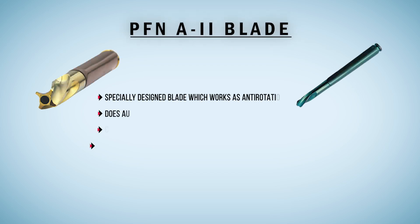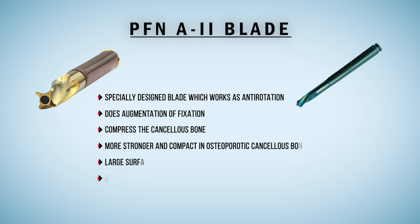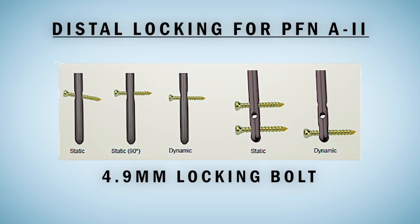This is the PFN blade — a specially designed blade which works as anti-rotation, provides augmentation of fixation, compresses the cancellous bone, and makes a stronger and more compact construct in osteoporotic cancellous bone. Its large surface area gives better purchase and dramatically decreases the risk of cutout. The locking option of the blade makes a more stable construct. For distal locking of PFN A2, a 4.9mm locking bolt is used. For the shorter version, there are three options: static, static 90-degree, and dynamic. For longer nails, there are two options: static and dynamic.